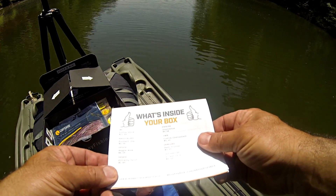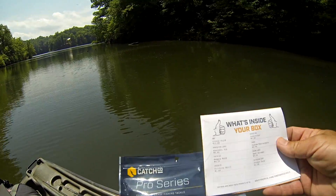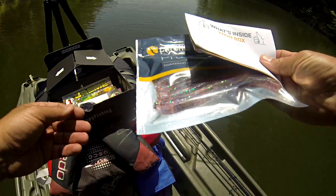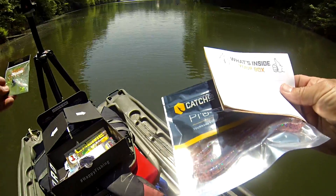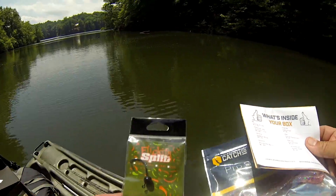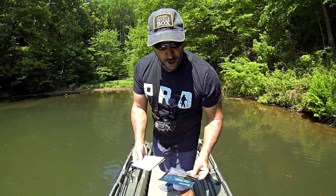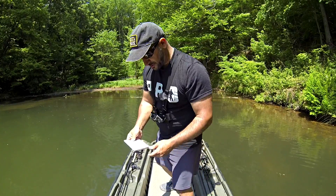Next one: we've got a Catchgo Waggle Worm — a Catchgo Pro Series Waggle Worm. We're going to pair that with the Flickety Split jig head, which is a little flick-shape wacky rigging type jig head. We're going to put those two together for our finesse bite, because there's some clear water on this lake.